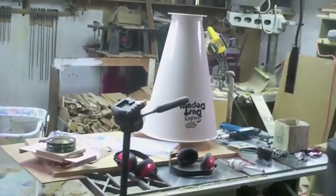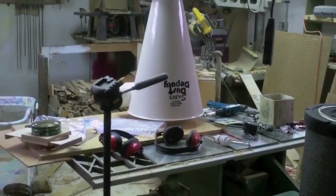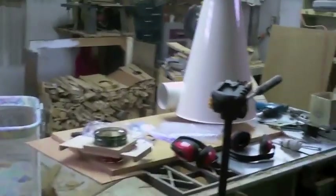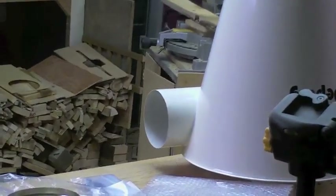I'll end up rolling it out slightly, then trace around it as best I can. That is the uber heavy-duty connecting port that comes with the dust deputy blower, which is sitting upside down right now on the table saw. So that port is going to come through the wall right here.